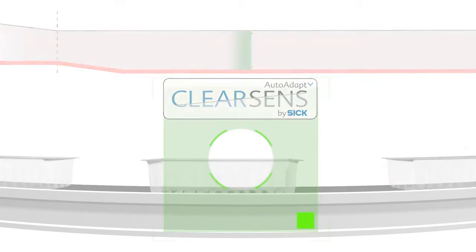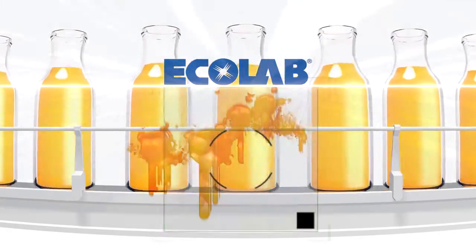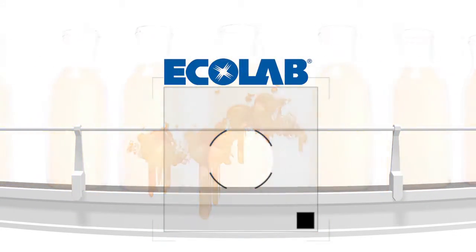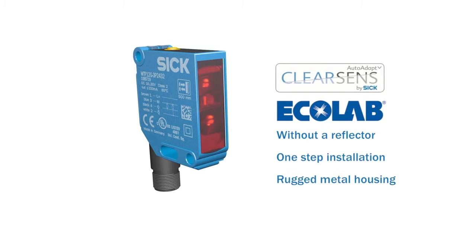What does this mean to you? Increased productivity thanks to longer cleaning intervals. A robust metal housing combined with Ecolab certification delivers excellent resistance against cleaning agents and disinfectants. TransProtect from SICK — we make transparency visible without a reflector.